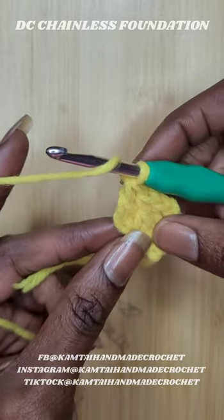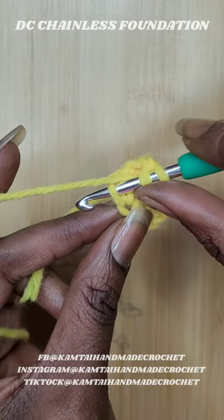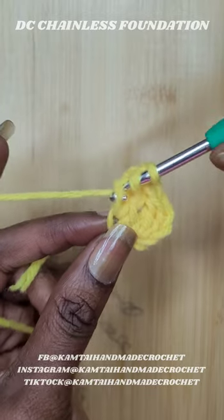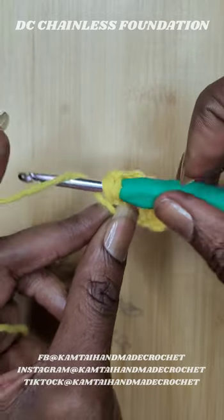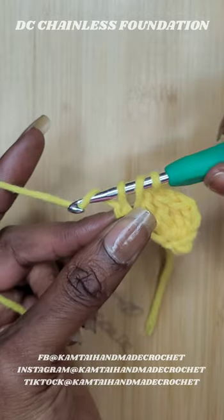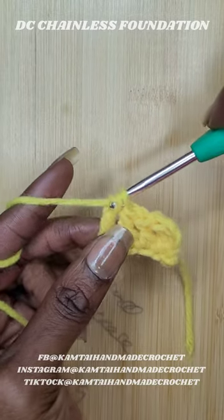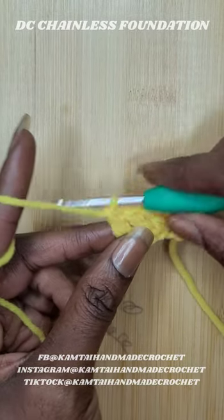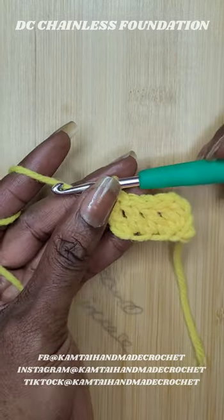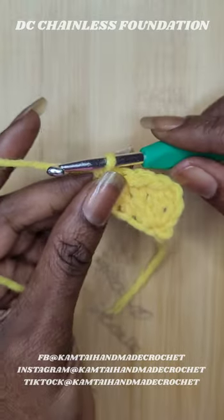One more time — go all the way down to the bottom of that loop, yarn over, pull up a loop, yarn over pull through one, yarn over pull through two, yarn over and pull through two. Now I'm going to show you what it looks like when you turn your work and make another row, so let's chain two.